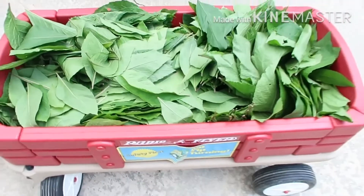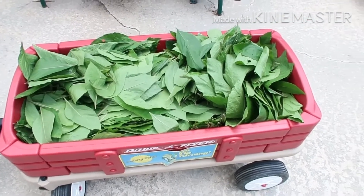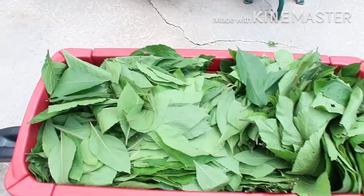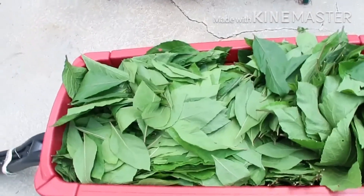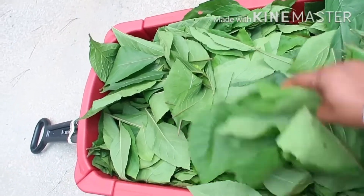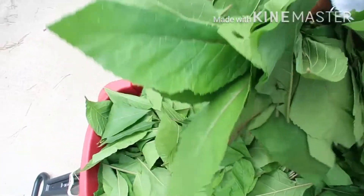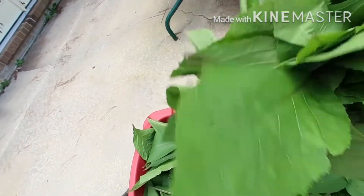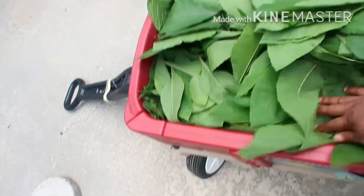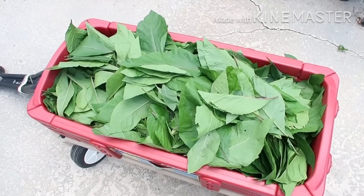I'm very happy that I have a bountiful harvest and my bitter leaf is doing well. This is gonna last me for some time. But I'm being lazy right now — the thought of washing this whole thing is what's making me nervous. It was long overdue; I should have cut it since two weeks ago but I kept delaying.